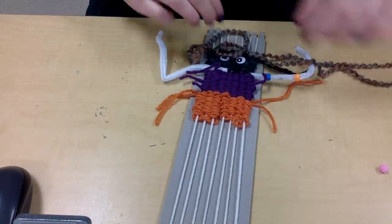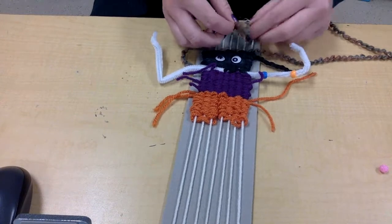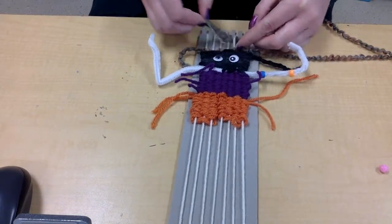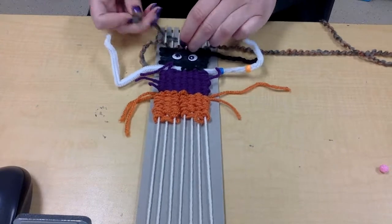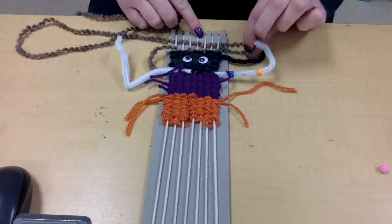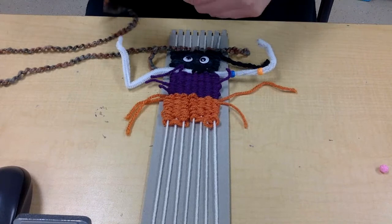So I'm going to leave a loop, turn around, do my under, over, under, over. When I get here and pull, I'm just going to leave some extra, like that. And I'm going to do that a couple times, depending on how much hair you want on your monster.